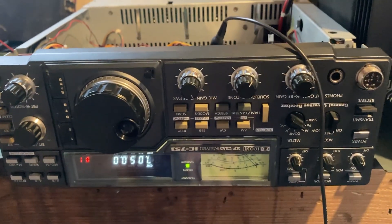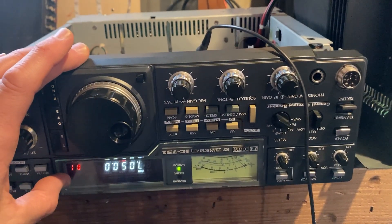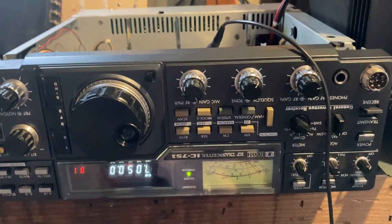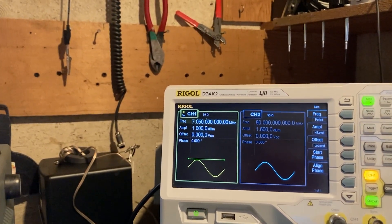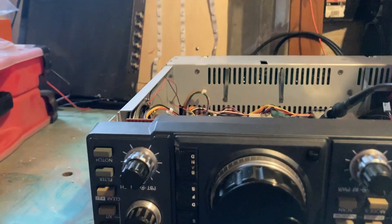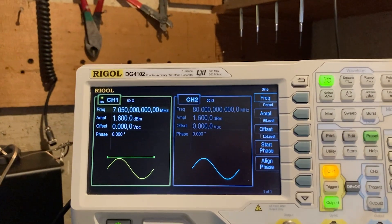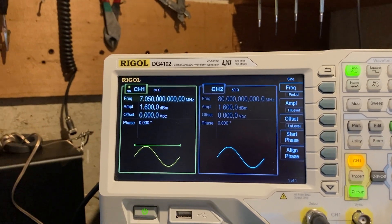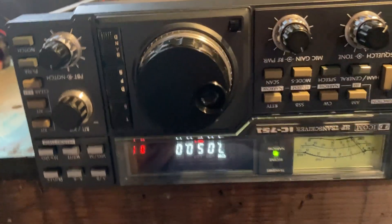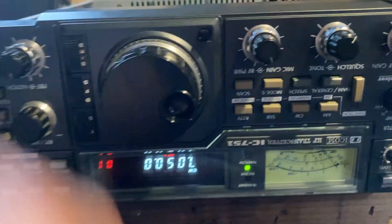I went through the PLL adjustment procedure and some of the voltages were definitely a bit low. Now checking CW at 7.050 MHz — got the signal generator running, turned up the audio a little — nice clean tone. It tracks, look at that! No more buzzy.